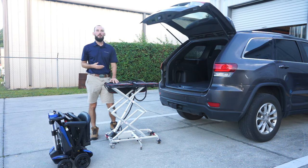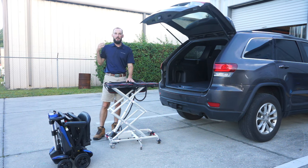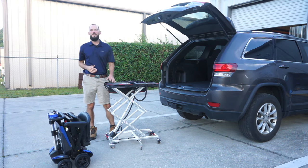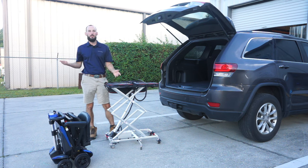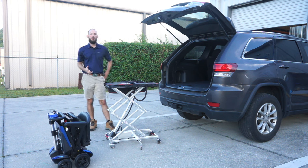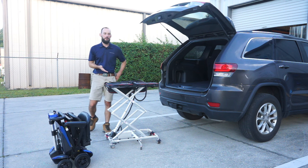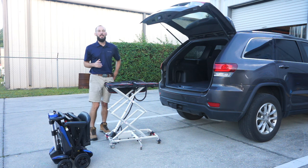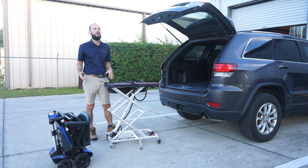This is a lithium battery. You are going to want to charge this regularly — that will prolong the lifespan of your battery. If you let it sit for five or six months without charging, it can kill the battery. You should be getting three to five years out of these. You will get a charger with your unit as well, and there is a quick disconnect. These batteries are also airline and cruise ship approved, so you can bring them with you.